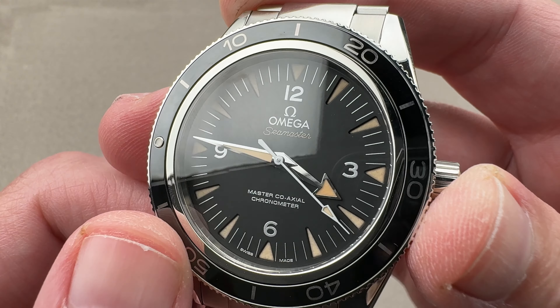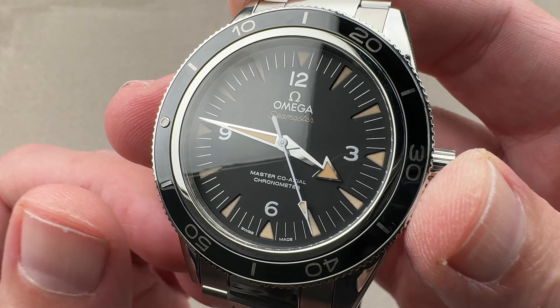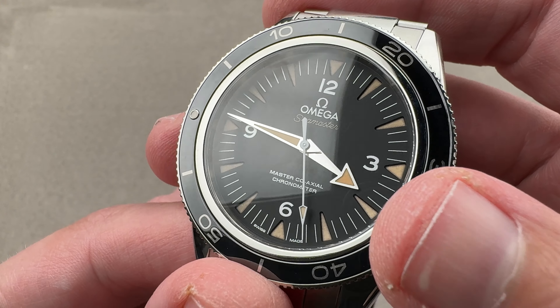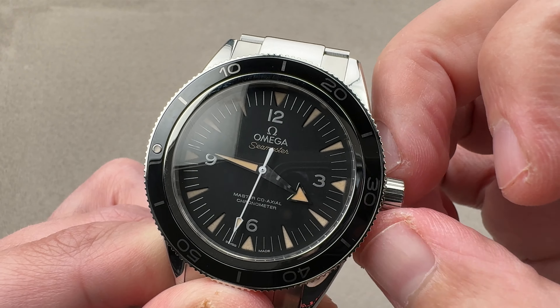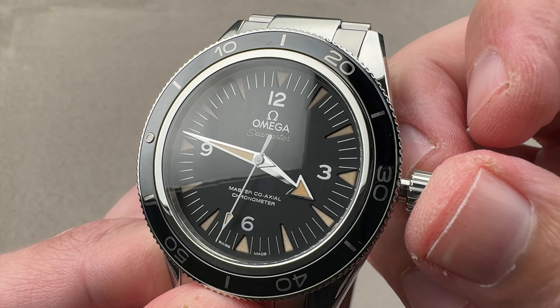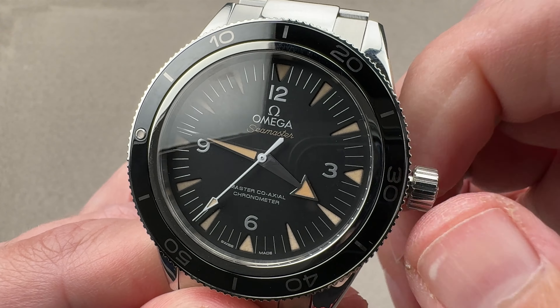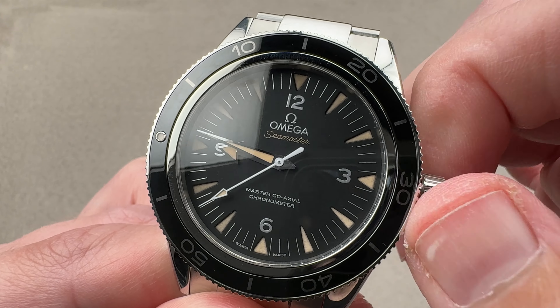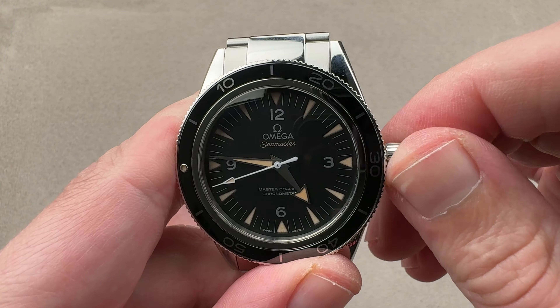We also have a printed dial where there are no appliqué indices or numerals, a matte finish, and a vintage-inspired broad arrow minute hand. We do have one or two modern features: one is hacking, so you can stop the seconds hand — which by the way is white-varnished for contrast. The other is the ability to move the hour hand independently without actually changing the time or stopping the watch. Screw that crown back down.